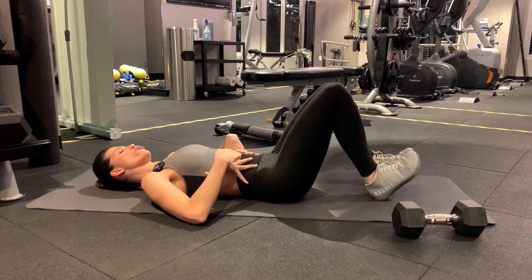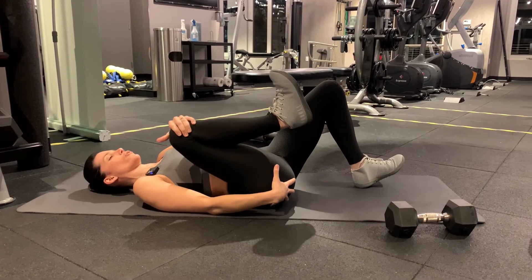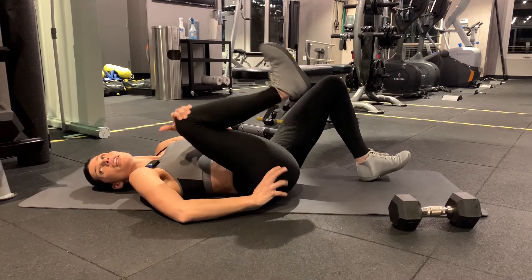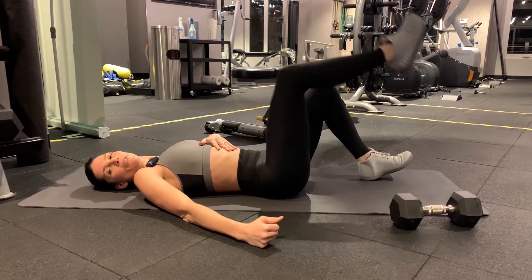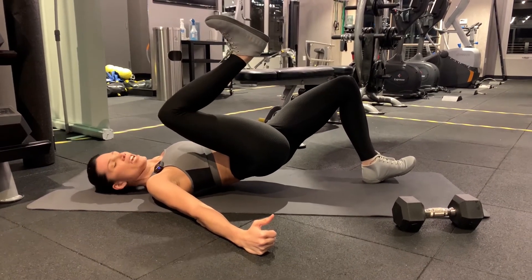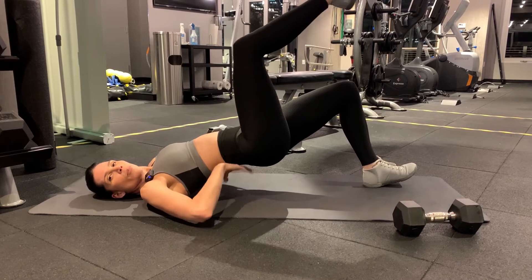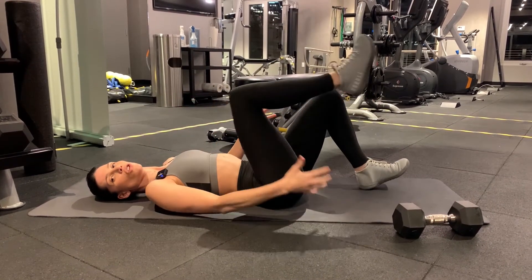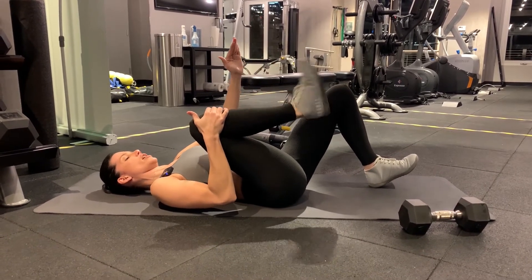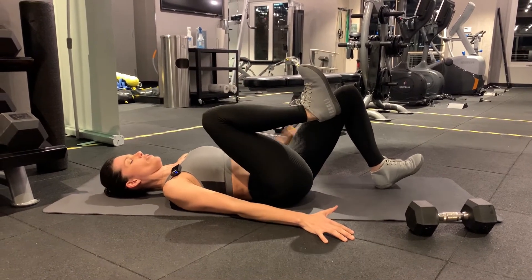Your butt doesn't touch first — lower back touches first, then butt, then lower back on the way down. Once you get good at this, move to single leg. Bring the leg in close — if you bring it too far out it's already rotating your hip. Keep your leg engaged; if you let it go out you're putting too much pressure on your lower back. We want the glute and hamstring working.